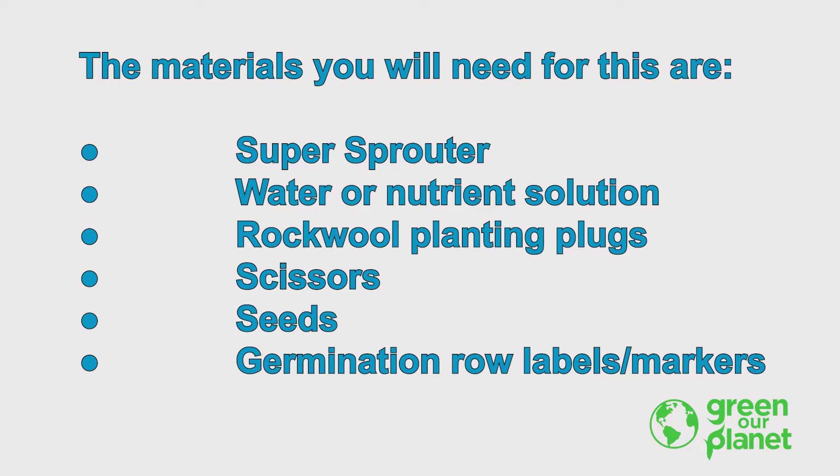The materials you will need for this are a seed sprouting tray with a clear cover, water or nutrient solution, rock wool planting plugs, scissors, seeds, and sticks or row markers.